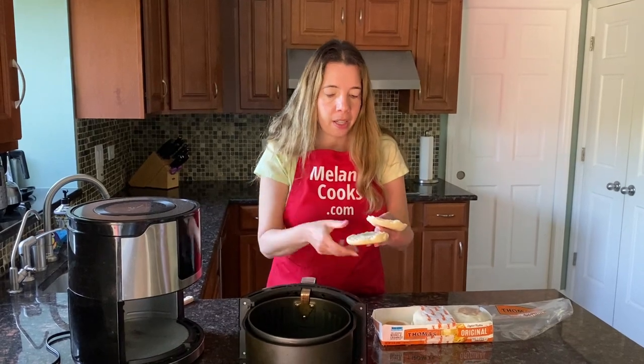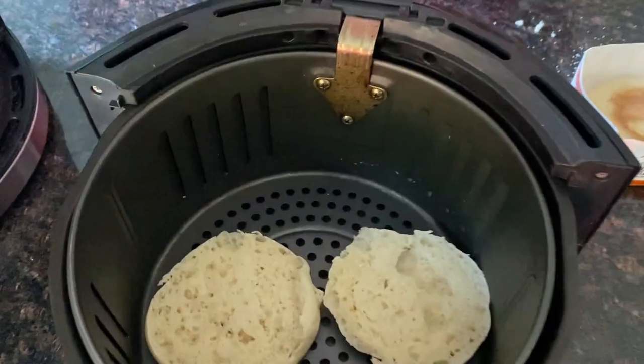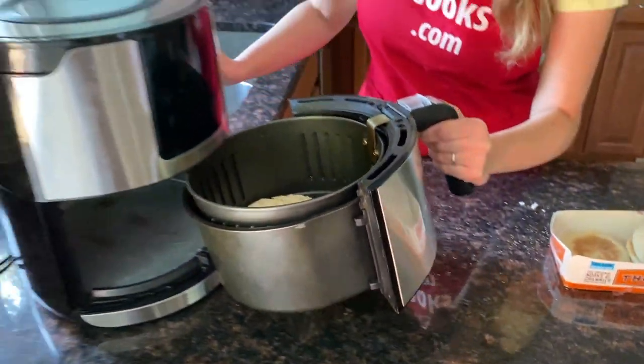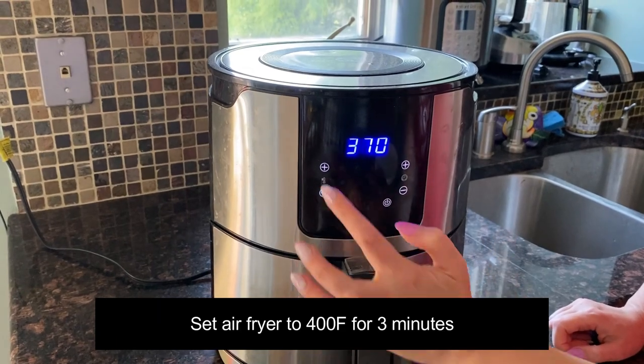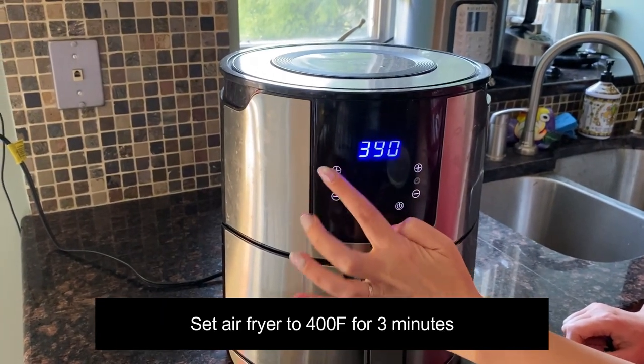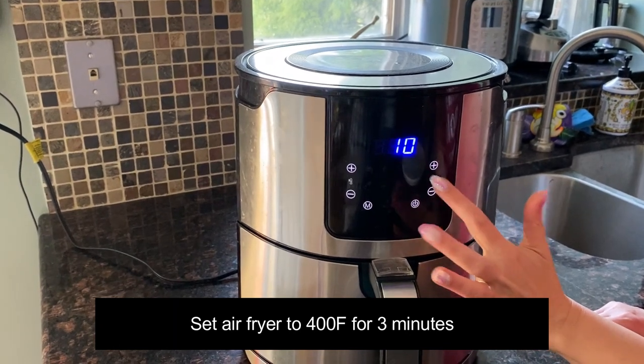Let's open the air fryer and put the English muffin in, then put the air fryer basket back in. I'm going to set the temperature to 400 degrees Fahrenheit and set the time to three minutes.